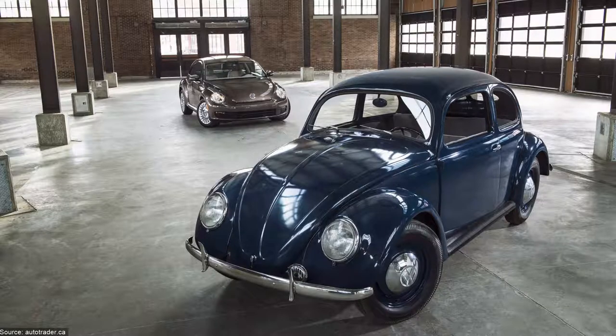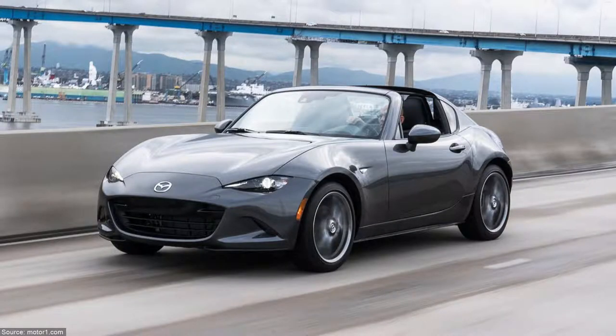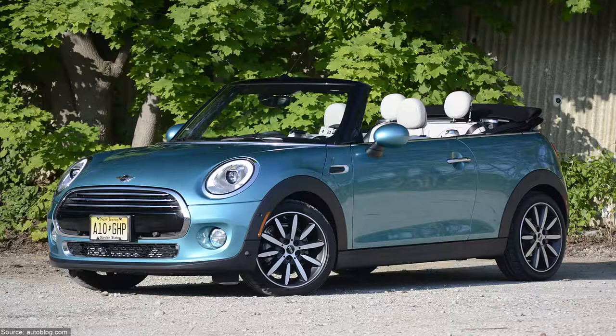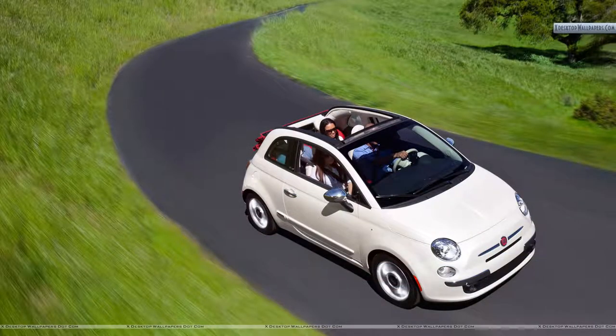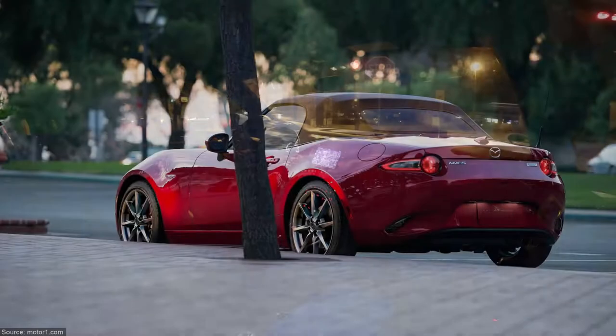For 23,000 euros you can get a Mazda MX-5 with a manual gearbox and almost the same options but definitely better looking. Or you can get a Mini Cooper Convertible for 26,000 euros with bigger trunk access and no belt on the door panels. Or you can get the Fiat 500C for almost 20,000 euros, which is shorter and less powered.